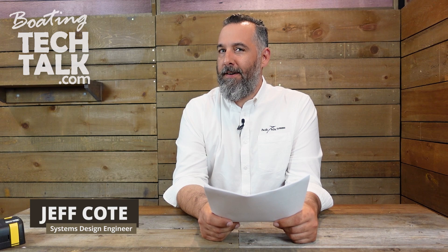Hi everyone, Jeff Cote here with boatingtechtalk.com. We've got a fellow boater with lithium batteries asking some questions about what's going to happen when his BMS disconnects his batteries. This question is from Gary — thanks for submitting your question.